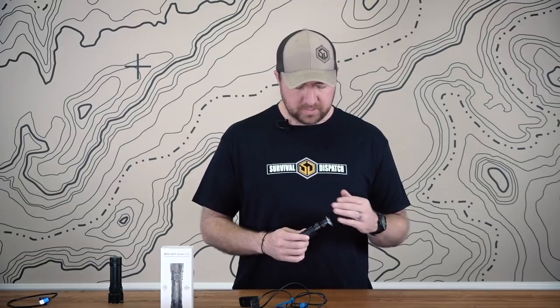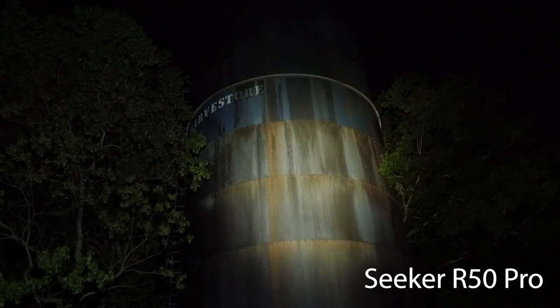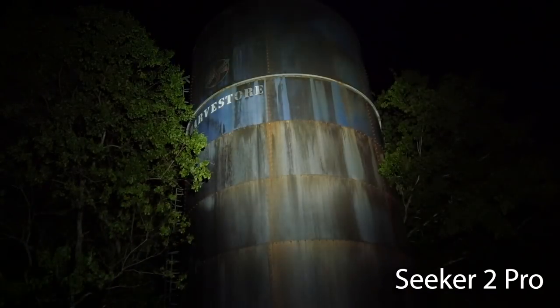We'll show you a couple different videos of us outside and how it compares to the R50. I think the three LEDs in the Seeker 2 give it a longer beam and a little bit wider spill as well. The hot spot is a little bit wider than the R50, but it also gives you a little bit more throw. Olight claims this will give you a reach out to about 250 yards. I could say you could easily identify things around 100–150 yards; past there you're mostly just going to notice if something's there or not. But it definitely throws a beam a long ways.